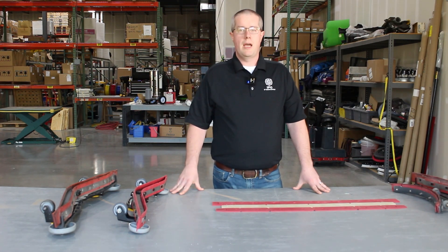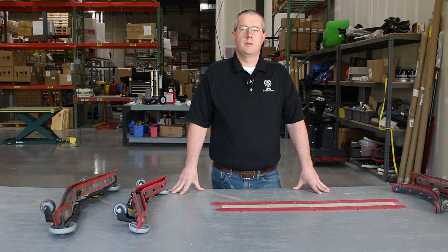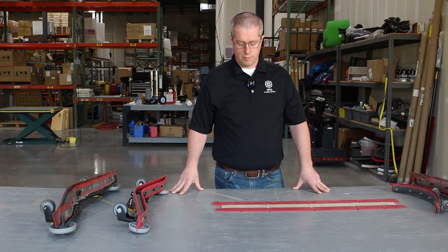Here at IPC, we have three different types of squeegees: our standard, what we would call gum rubber, Linotex, and a polyurethane.